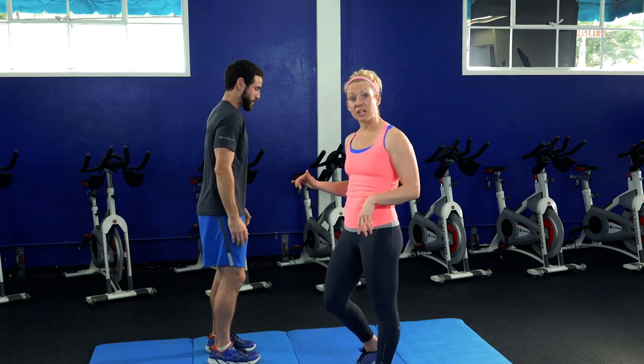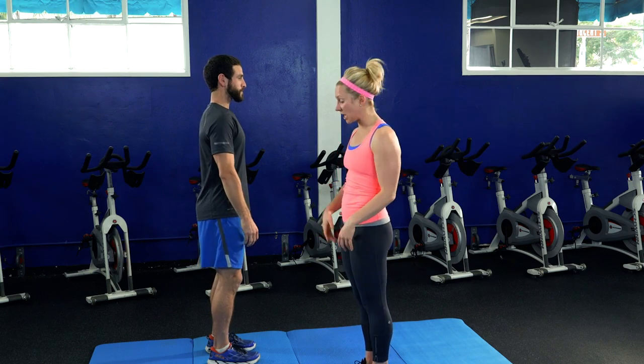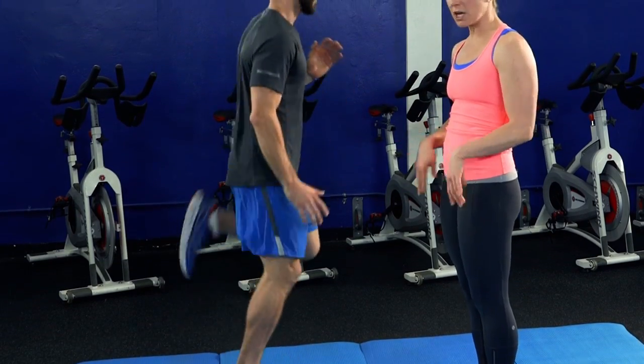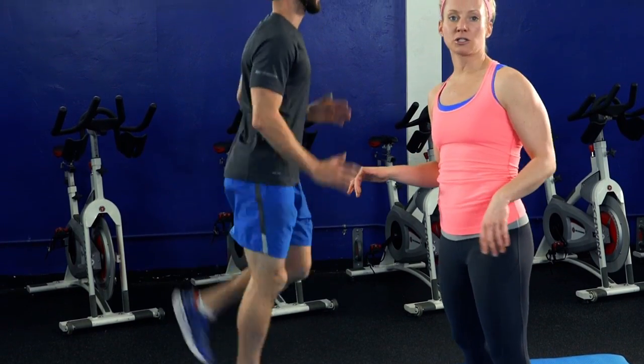We're going to show you the regular move and we're also going to show you a modification. So here we go. You're going to start with your feet together, chest up, abs tight. You're going to try to get your heel to your glute as if you were jogging in place — get those arms moving and really try to get that heel to the glute.